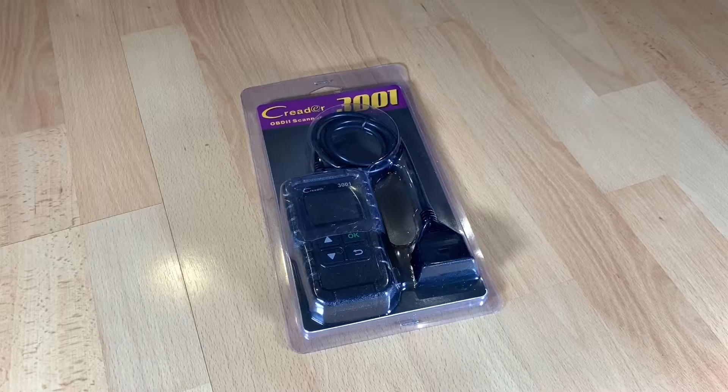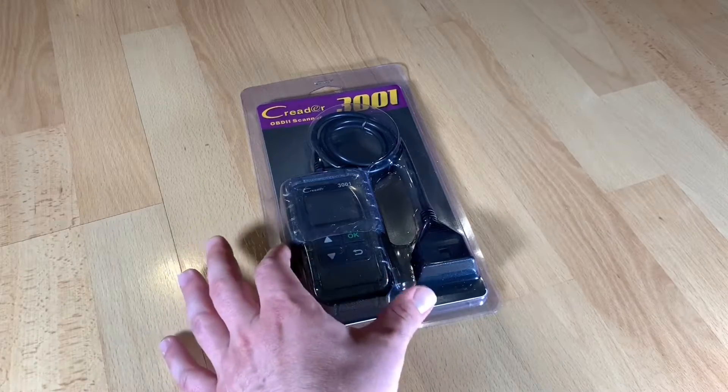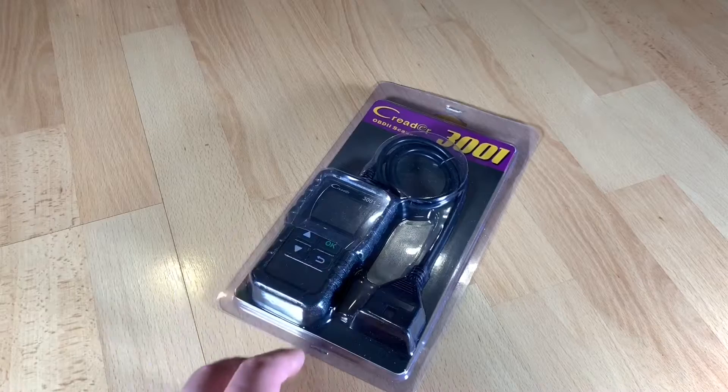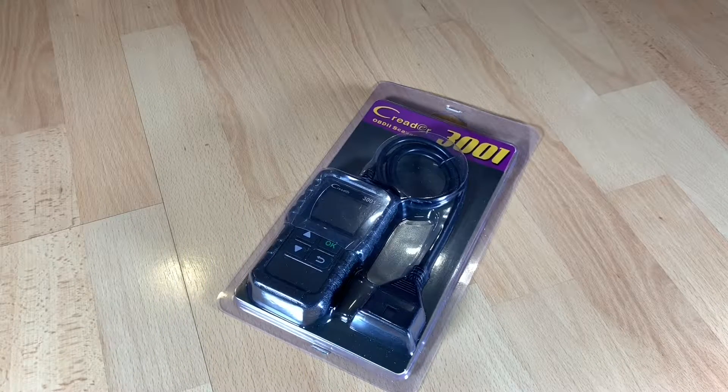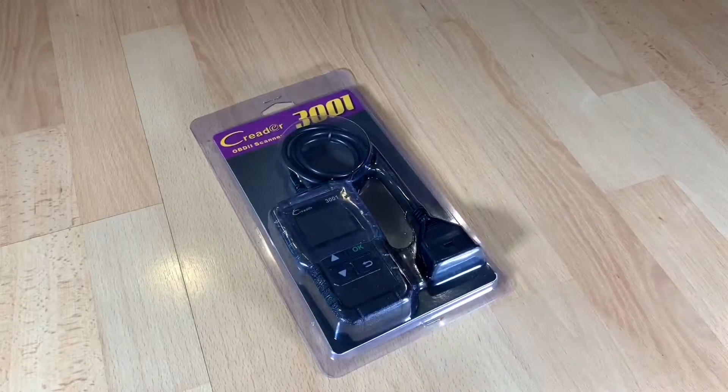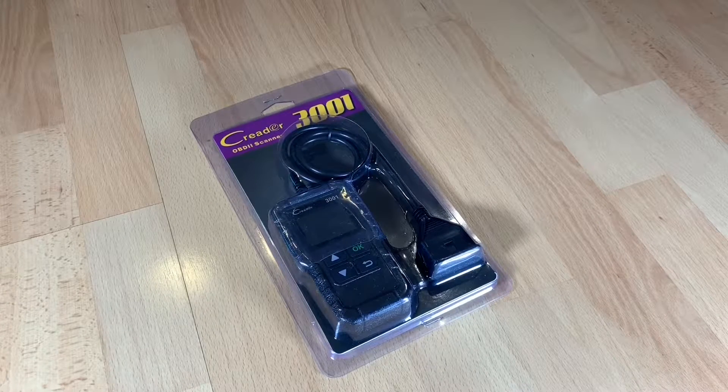It is an EOBD car fault code reader, an OBD professional automotive diagnostic tool for DTCs and check engine light. It supports the O2 sensor and the EVAP system. It has powerful compatibility support and supports OBD2 and EOBD protocols. It works on most 1996 US-based and 2000 European-based and Asian cars and newer OBD2 and CAN domestic or import vehicles.